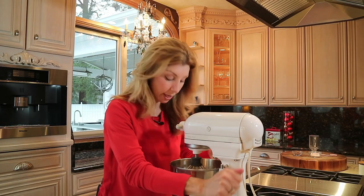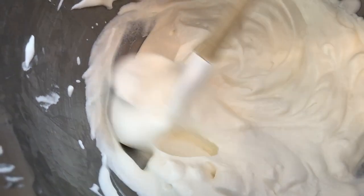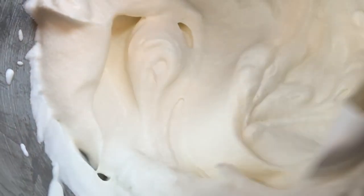It's been two minutes — perfect. Come look at this. This is perfectly velvety, creamy whipped cream.